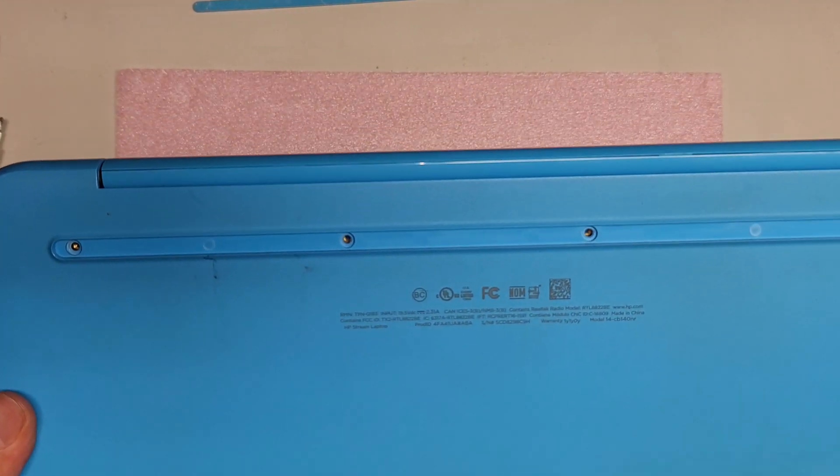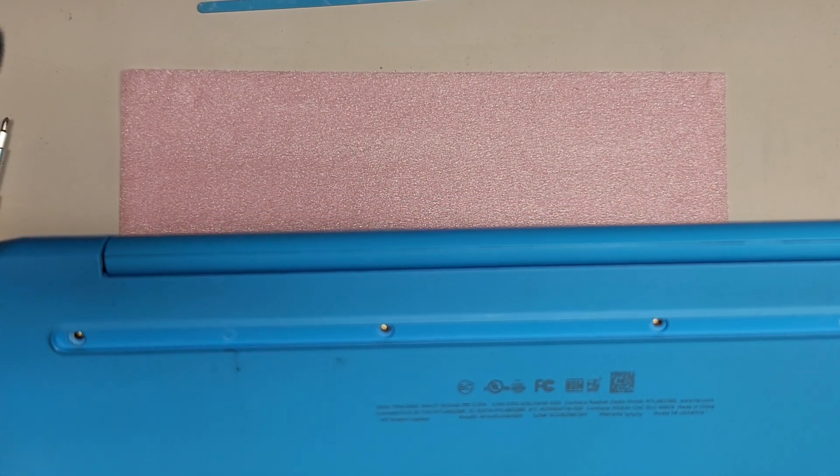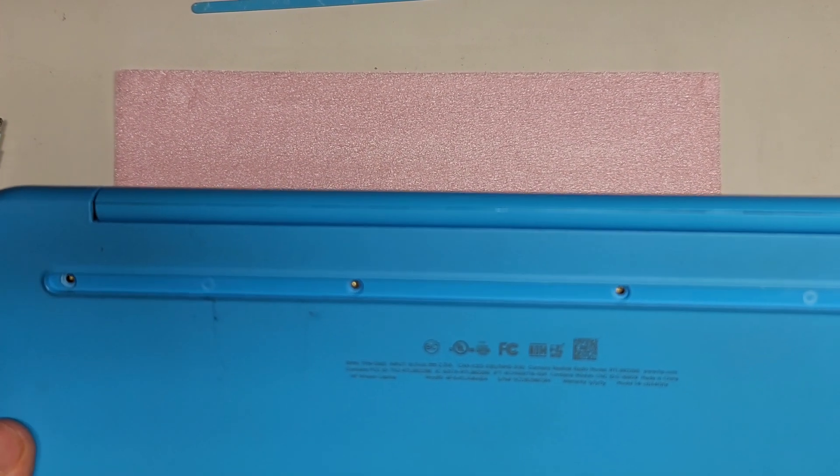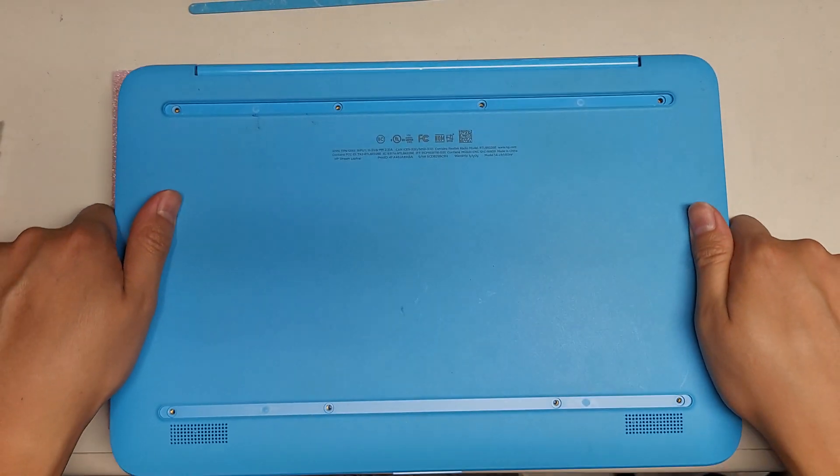I'm going to show how to open up and disassemble this HP Stream laptop. The model is 14-CB140NR.